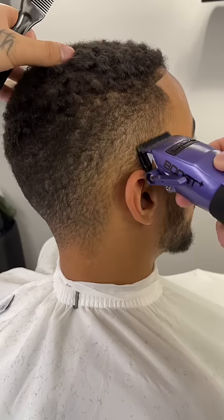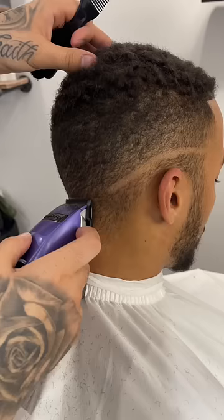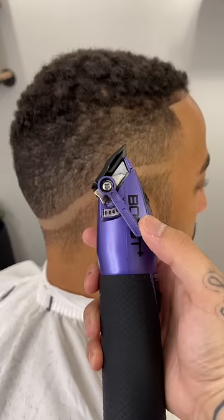To start this fade, I'm going to close that lever all the way and establish my broad line. This is going to make it a lot easier to get rid of.